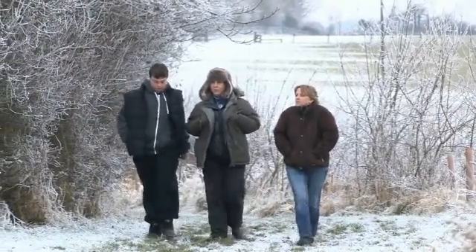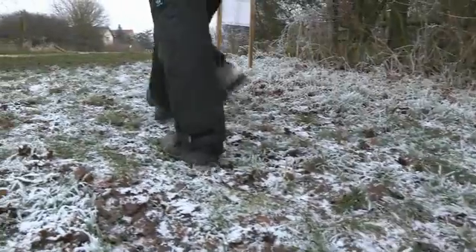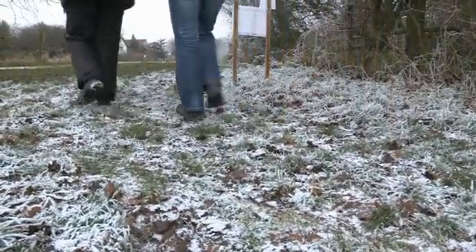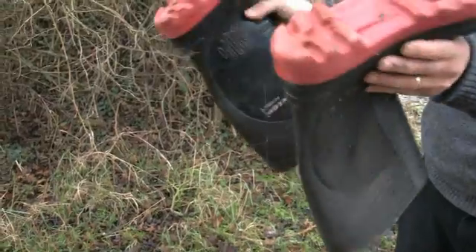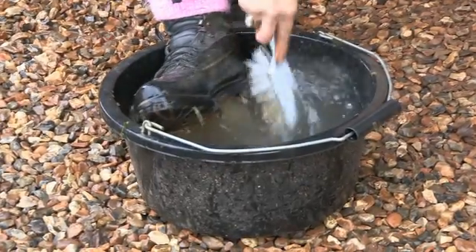As a member of the public, if you want to help prevent the spread of tree pests and diseases, when you leave a wood, brush and knock off leaf litter and mud from your footwear and clothing. And when you get home, it's good to wash your footwear.